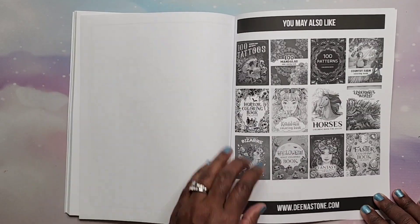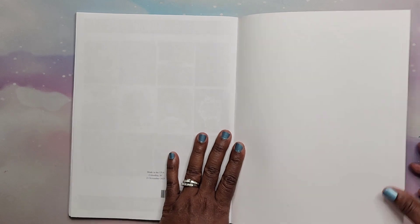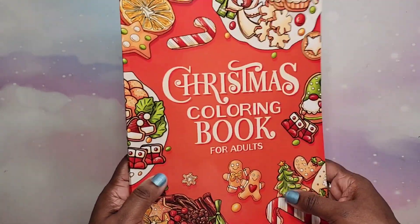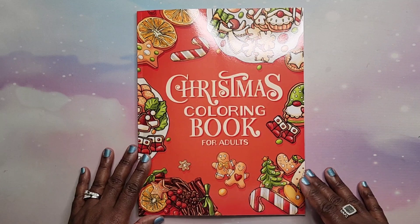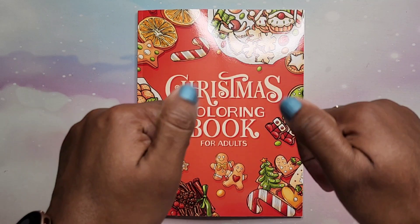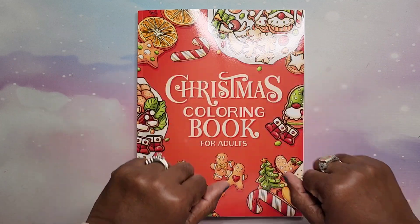That is the last page. Again, this is a Dina Stone coloring book — there are other books they have listed in the back and front of the book. I will have the link down in the description below if you're interested in purchasing it. I hope you guys liked this video — if you did, give it a thumbs up, tell me what type of Christmas coloring you like to do, and until next time y'all, take care!